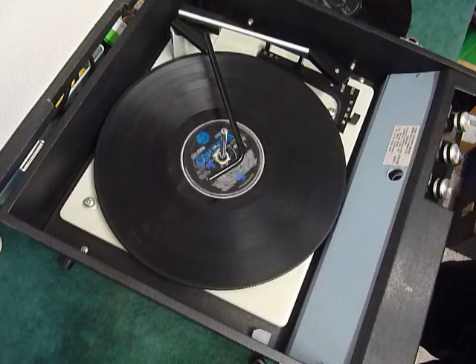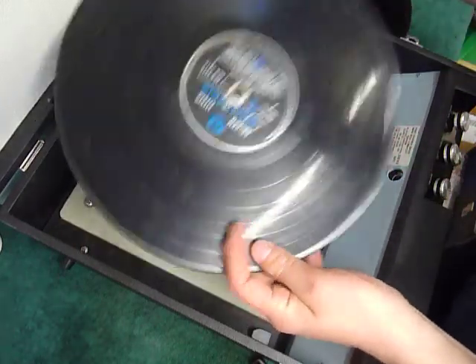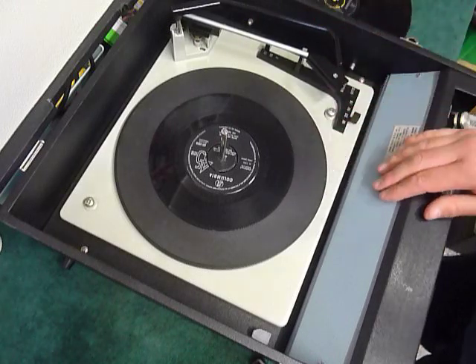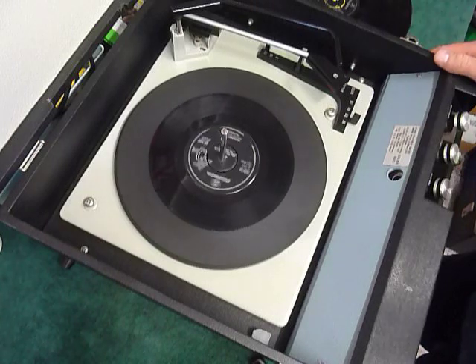If you don't want to use the auto changer and just want to play one record manually at a time, you can just place an individual record down the spindle onto the mat like so. With the stacker bar up you can select auto and the arm will go across automatically, or select manual start and place the arm onto the record yourself.